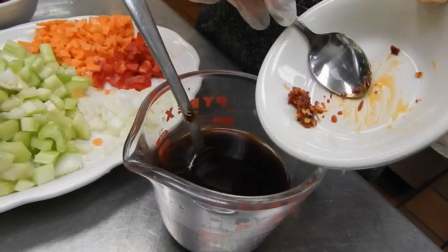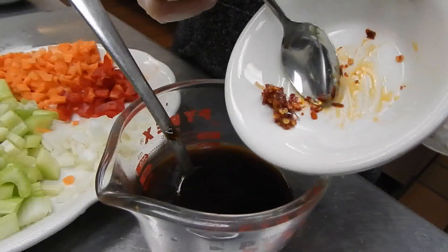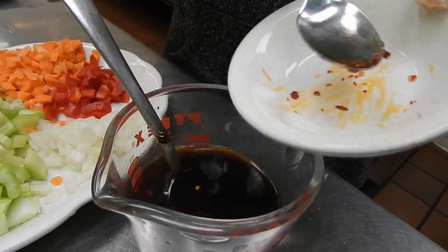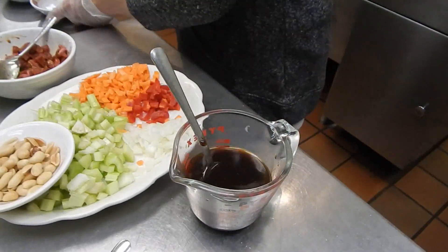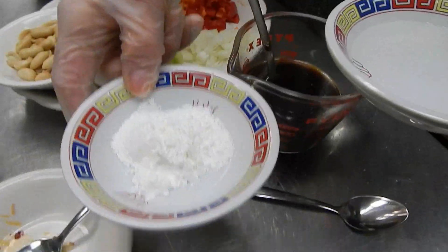The chili pepper sauce — it depends on what kind you use, because mine is really spicy. People have different tastes, so you have to try the sauce before you cook. Because mine is really spicy, I only need about 1/4 teaspoon of it. I also use 2 teaspoons of cornstarch mixed with 4 teaspoons of water.